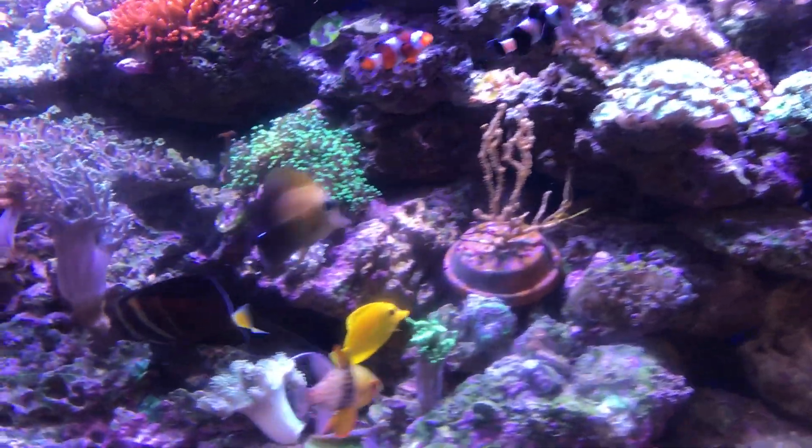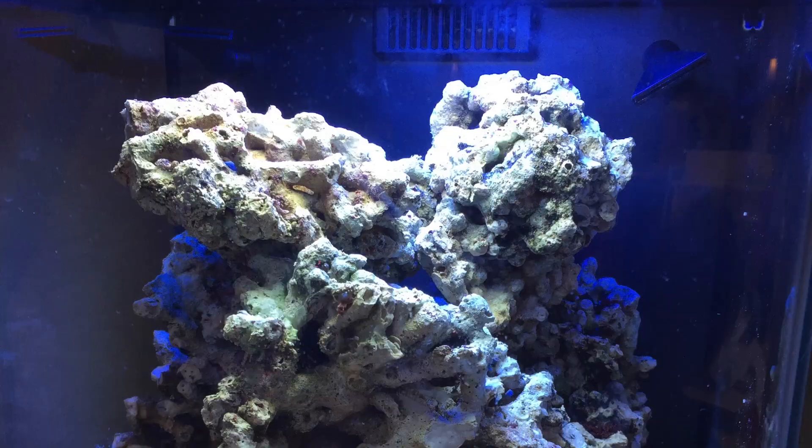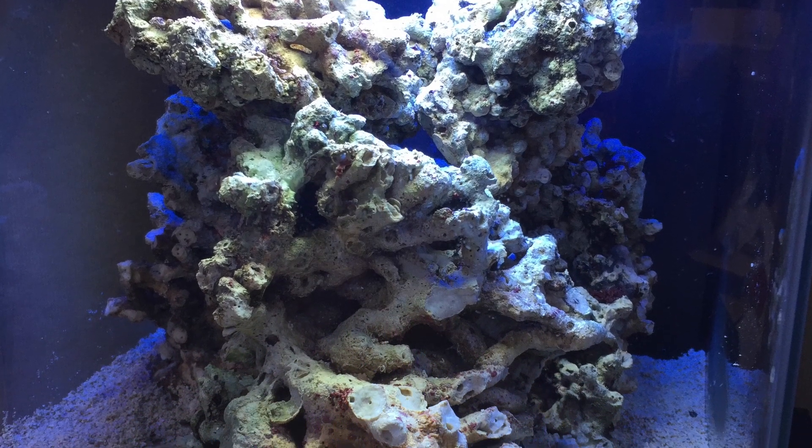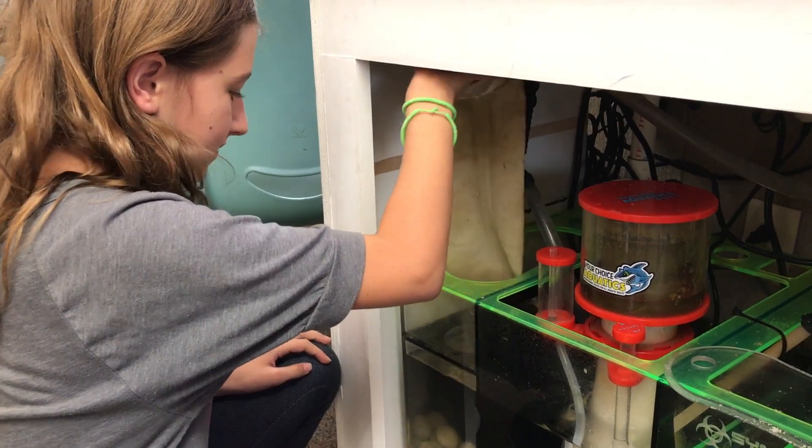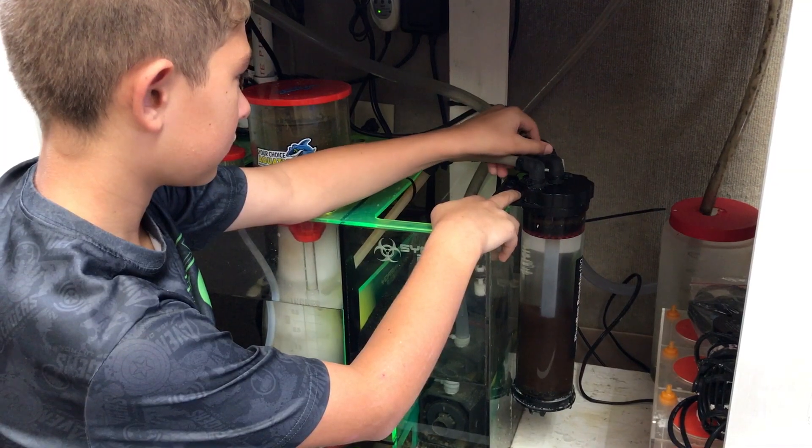This system is operated by three types of filtration: biological filtration, mechanical filtration, and chemical filtration.